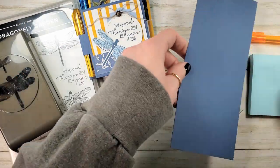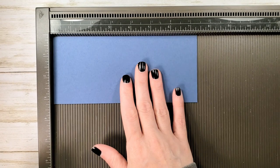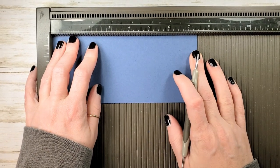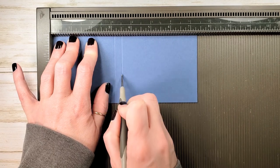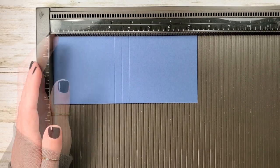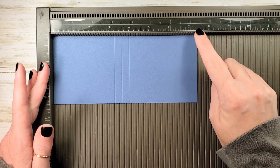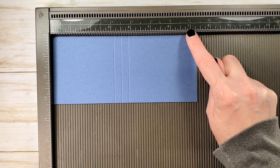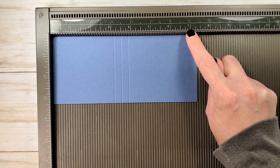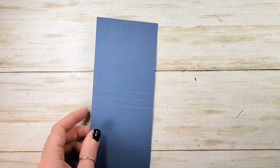The first thing we're going to do is score the cover of our notebook. The neat part about this is you can get three out of a sheet of cardstock. I've got my Simply Score tool here. We'll pop our cardstock in on the seven and three-eighths inch side and we're going to score at three and an eighth, three and a half, and three and seven-eighths. If you're making these in bulk, you'd cut your paper to seven and three-eighths by nine and three-quarters, do your scoring all the way down, then cut it into three and a quarter inch pieces — so you only score once for every three covers.